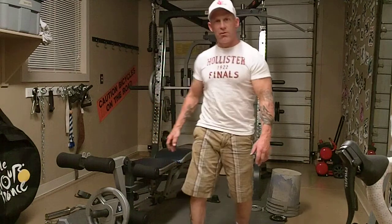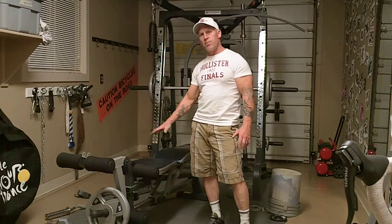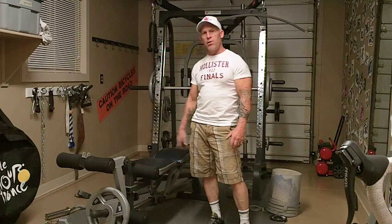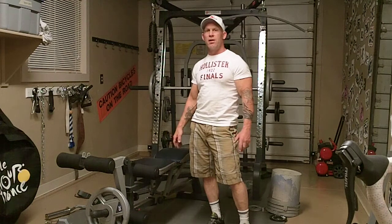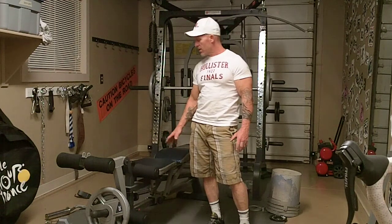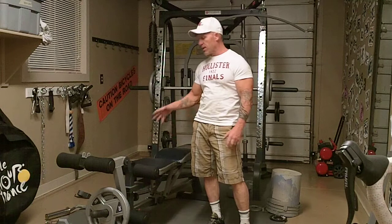You can use anything you want to jump on. You want to have something just the right height that's going to challenge you to jump up high enough and cause you to explode to get up on the box or the bench. You don't want it too high that you can't get up, and you don't want it too low that you don't have to explode. This bench happens to be the right height for me — it forces me to explode and jump hard to get up on it.